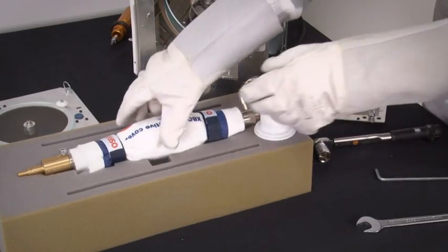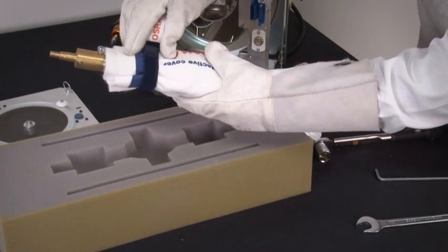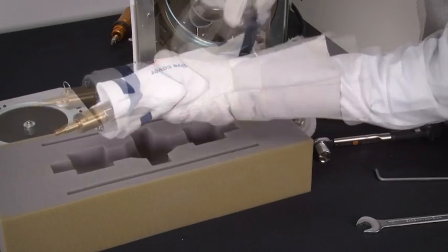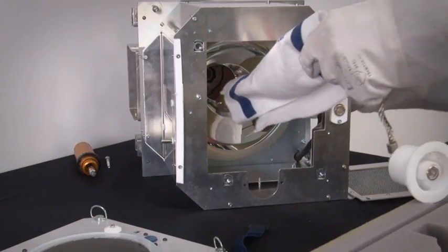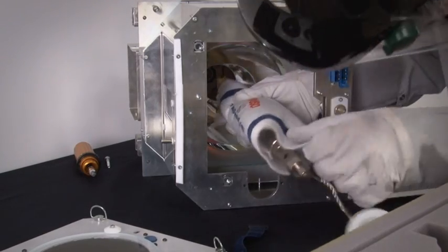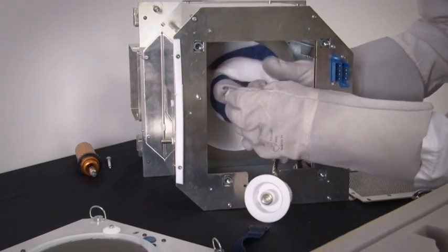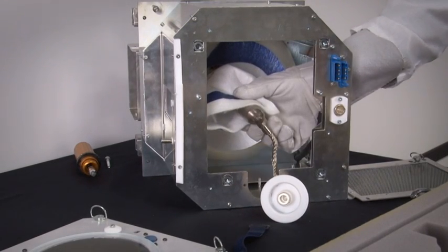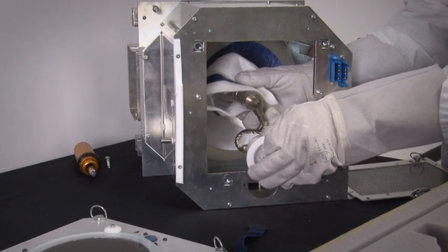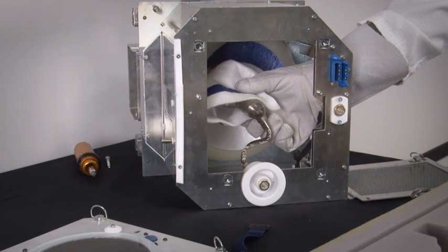Remove the retaining straps from the protective cloth. Insert the lamp into the lamp house by lining up the lamp with the hole that the lamp came out of. Ensure that the anode cable is facing down. Slide the white anode socket down into its holder by pushing it straight down into the first metal opening.